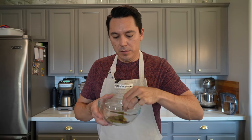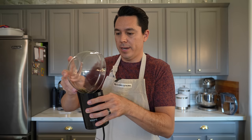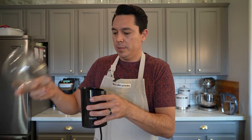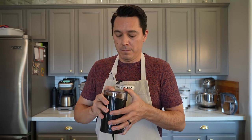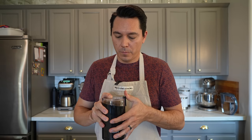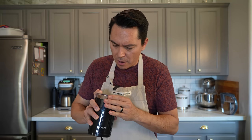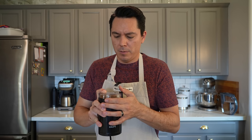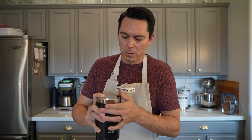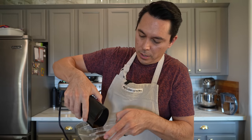Everything feels cool, so I'm going to pour these right into our spice grinder. Grinding to a fine powder is what we want. Most of this is a fine powder now — there are just a few little pieces that need a bit more grinding. There we go, that looks great.